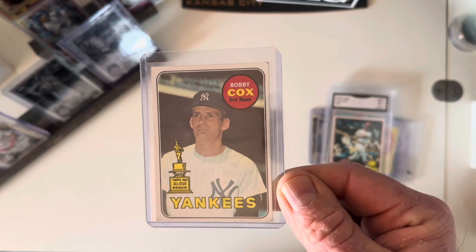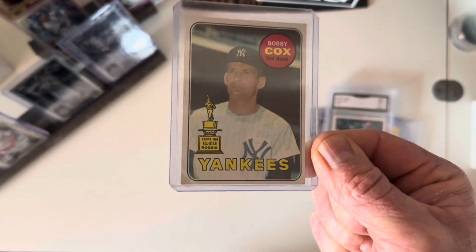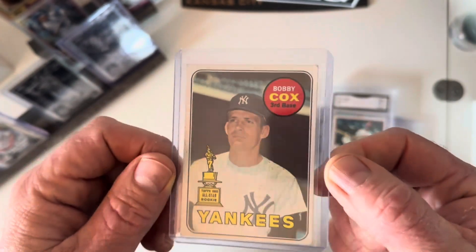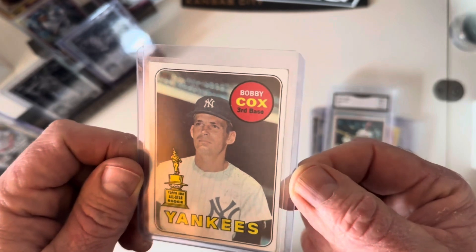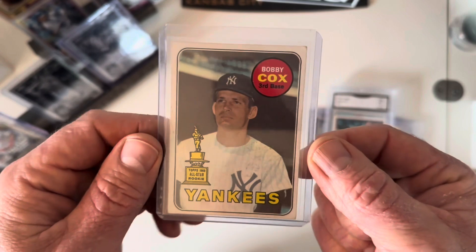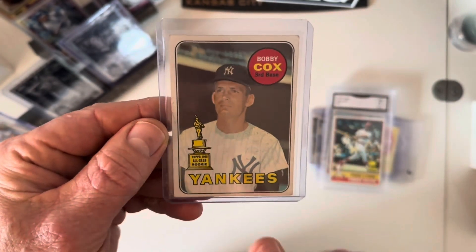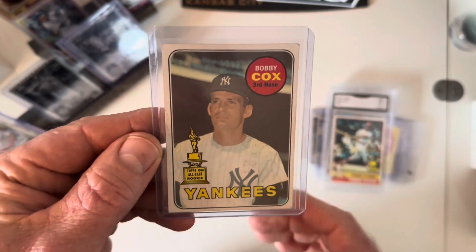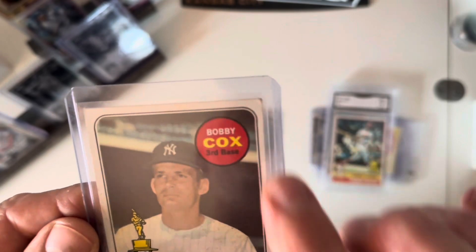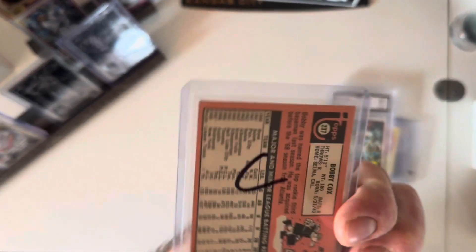Lastly I picked up a 1969 Bobby Cox rookie card. Bobby Cox obviously made a bigger splash as a manager than he did as a player. These cards are actually pretty expensive — I thought I could pick it up for five bucks but I ended up paying around $25. I'm really looking for ones that are centered with good eye appeal. It's not perfectly centered, which is tough in the '69s, but it's a good-looking card — corners are all fairly sharp with just some softness on the top right.